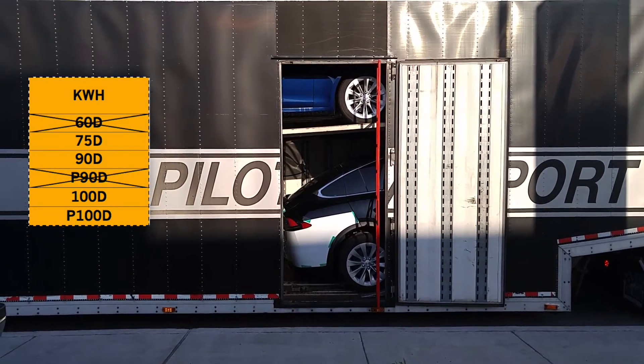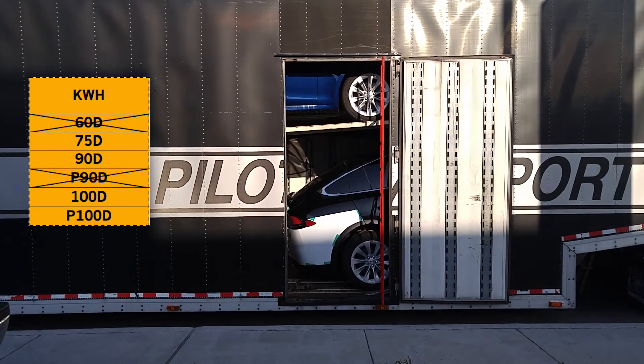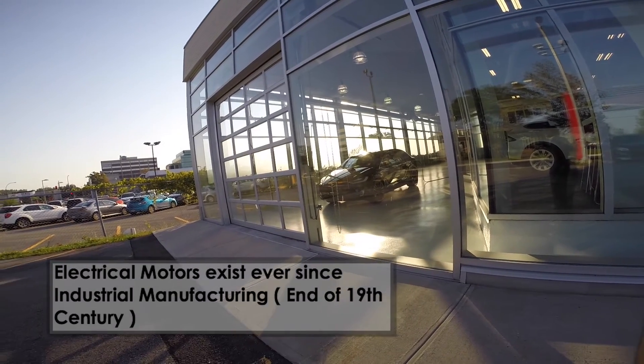The best option for you will depend on how much you think you're going to drive in one day — we'll discuss mileage and autonomy a little bit later. Now, to take advantage of a well-built battery pack, you also need sophisticated motors and electrical components to efficiently use the energy available without draining it at a higher rate of power than necessary.